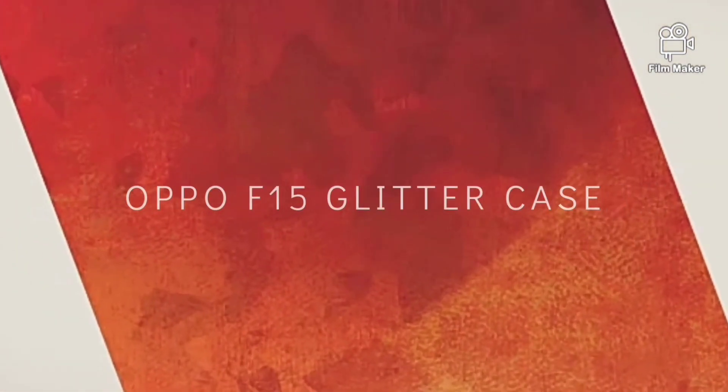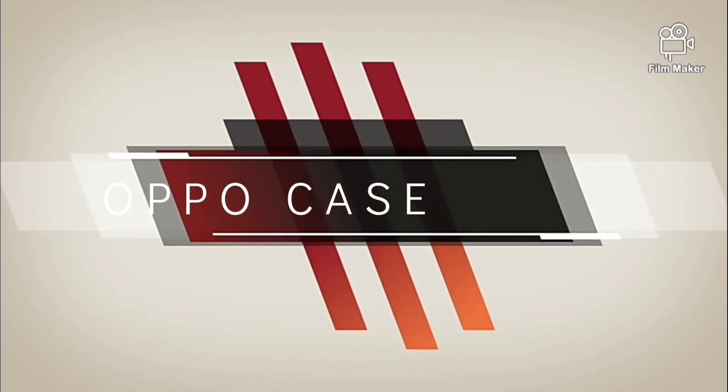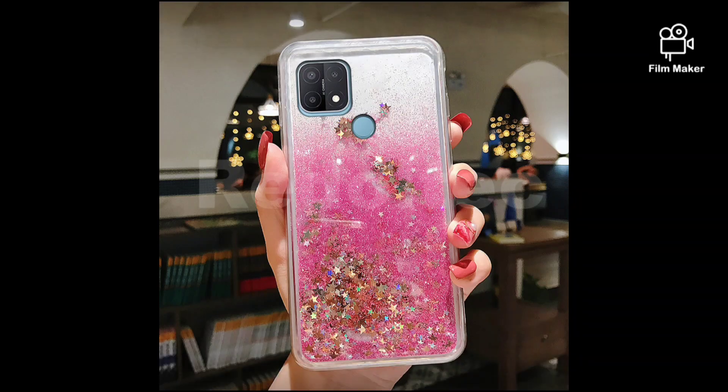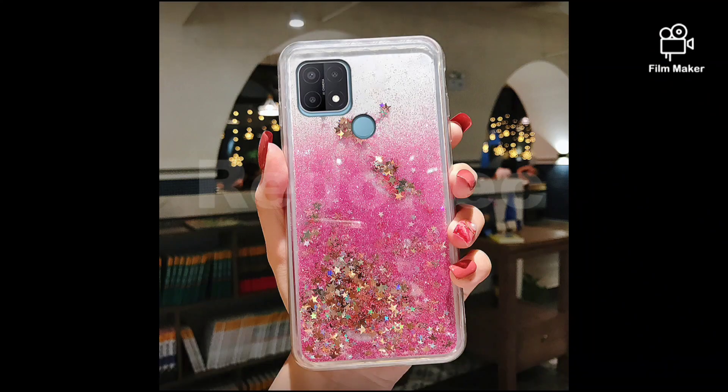Hello everyone, welcome back to my channel. In today's video we're going to talk about the Oppo F15 glitter case. If you're looking for a stylish and protective case for your Oppo F15, then you are in the right place. Let's get started.